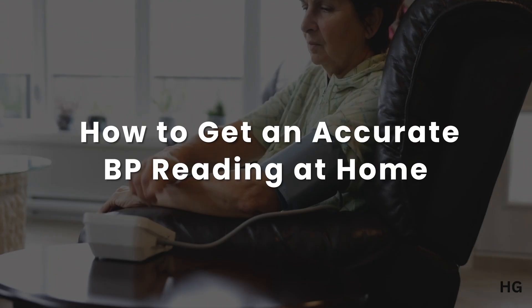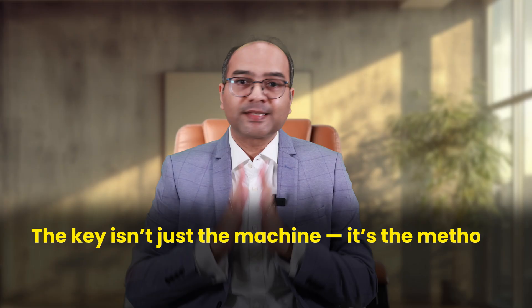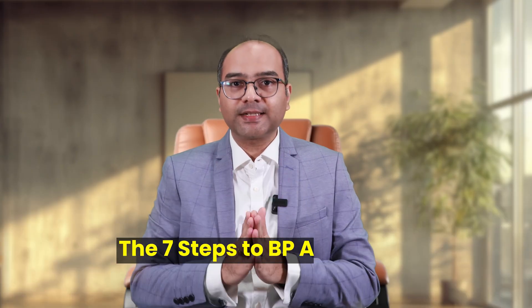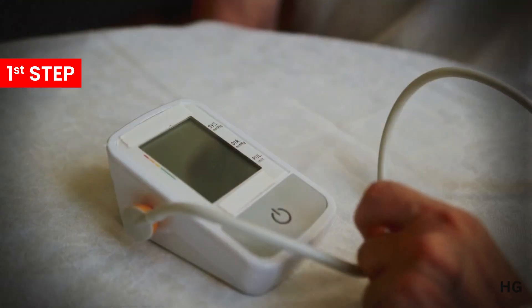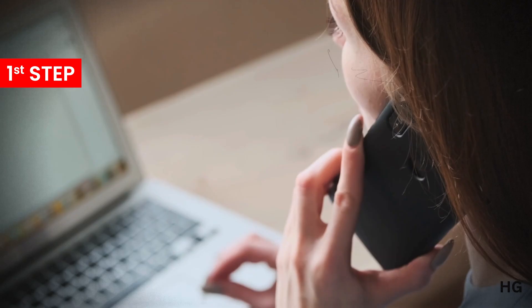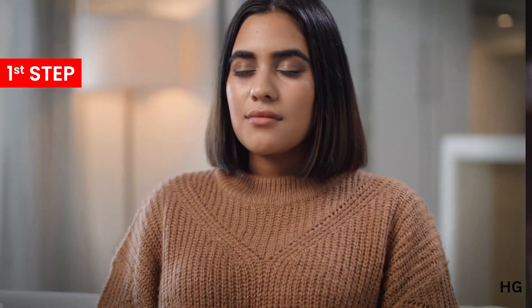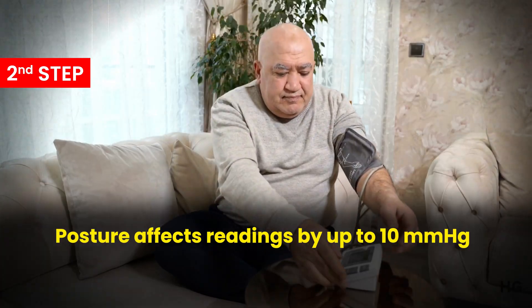Now that we know what machine to use, let's understand how to use it best. The key isn't the machine — it's the method. Here's the tested 7-step method. First, before you even press the on button, sit calmly for 5 minutes. No phone, no chai, no coffee, no multitasking — just breathe. Second, sit straight on a chair with your back supported, legs uncrossed, and feet flat on the floor. No slouching or crossing legs. Posture affects readings by up to 10 mmHg.